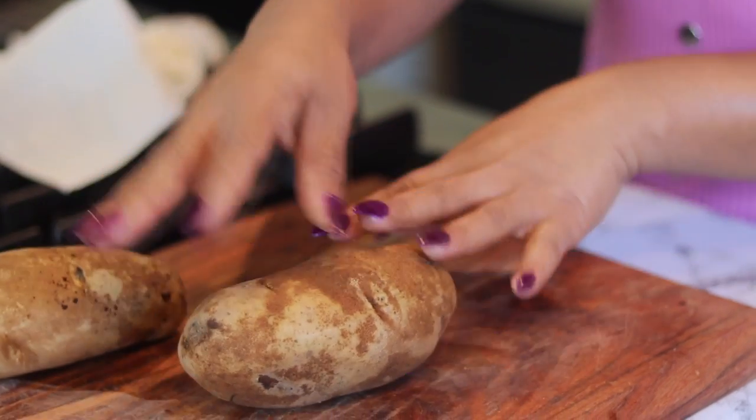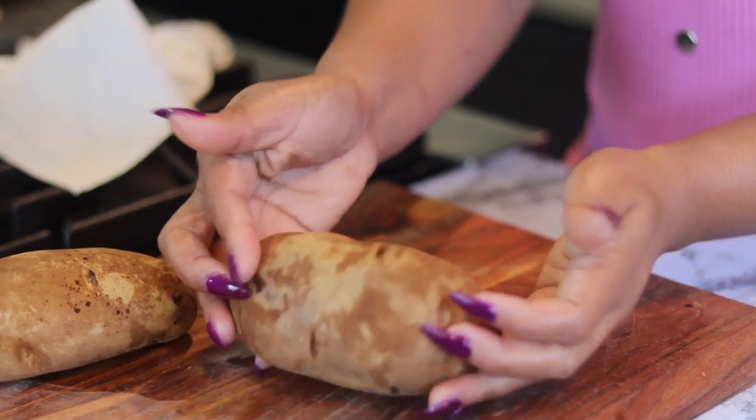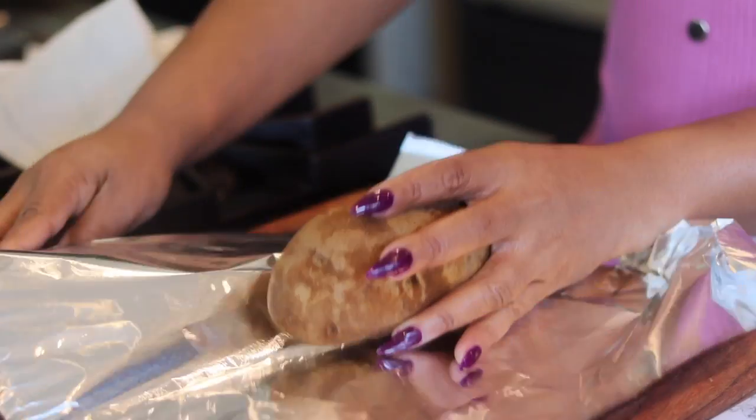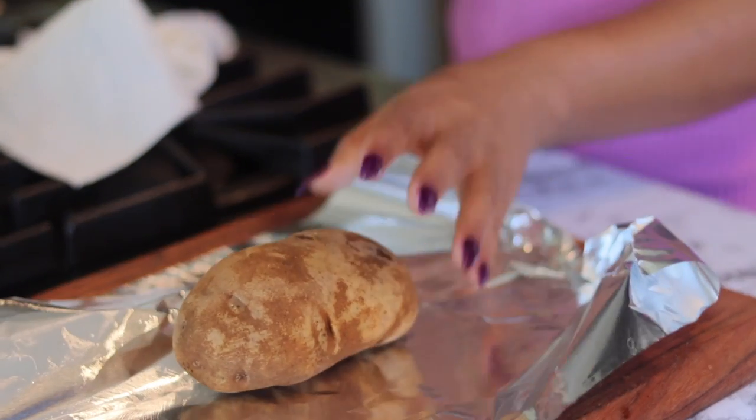Okay, so I got some russet potatoes here that I washed, cleaned, and dried — just like you do your body. Don't use any dirty potatoes.